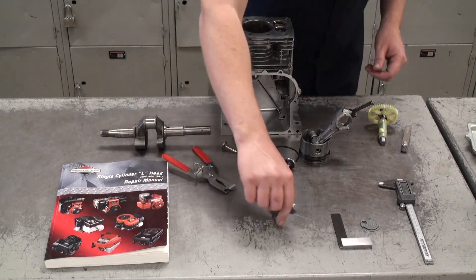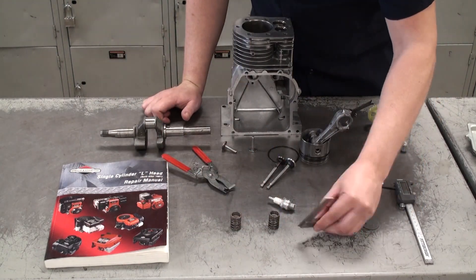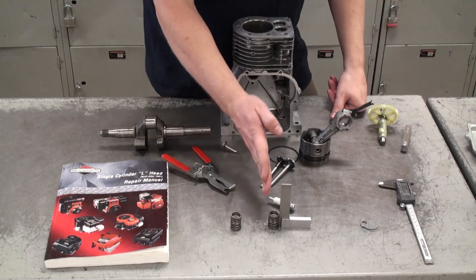Next in the valve system are the valve springs. We're going to use our engineer's square to make sure that the springs are still square and not misshapen.